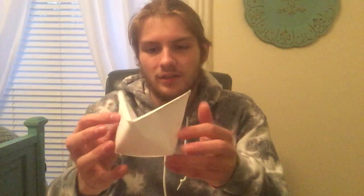Have you ever been bored in class or the office, or maybe you just want to learn a new little trick to show somebody? Well, my name is Thomas and today I'll be showing you how to make a boat that can also work as a paper puppet.